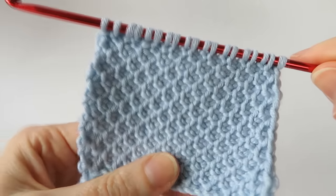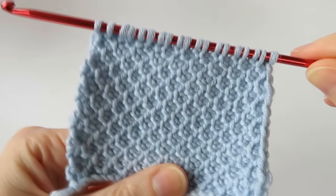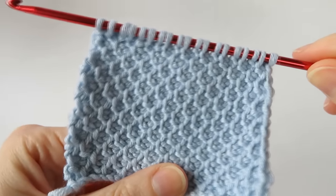Hi everyone, welcome to another crochet tutorial with me Laura. In this video it's going to be a Tunisian crochet stitch — the honeycomb stitch.